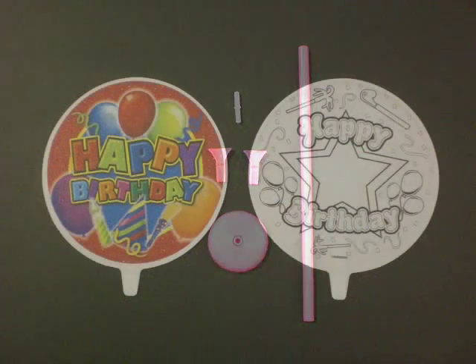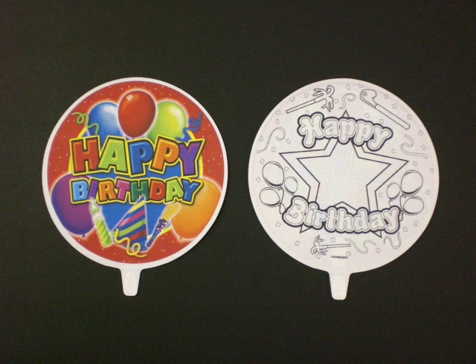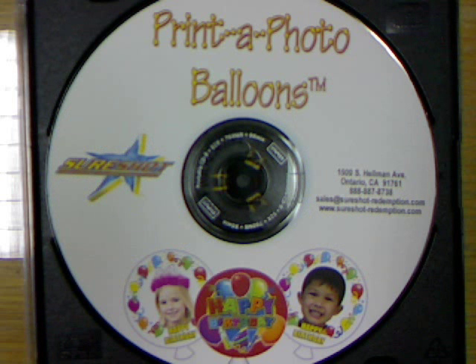The Doodle Balloons do not require any printing and are ready for use once you receive them. Crayons and markers can be used to color on the deflated balloons.